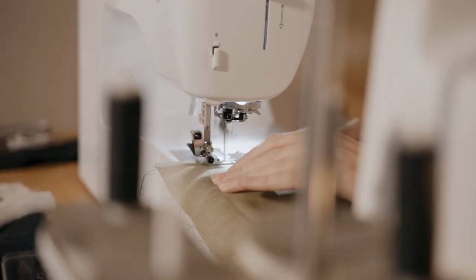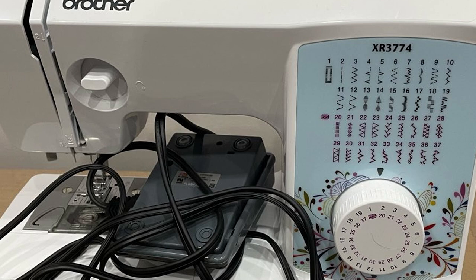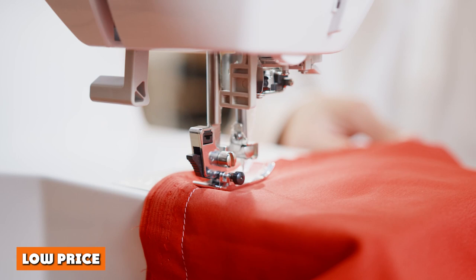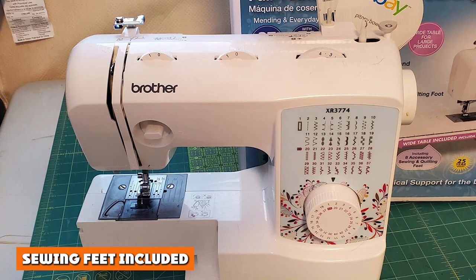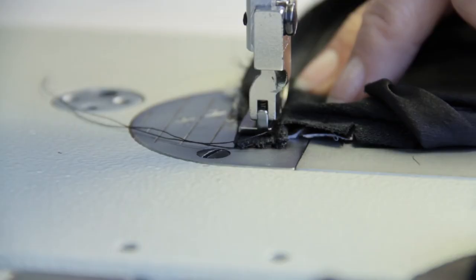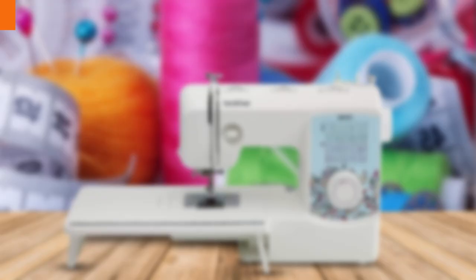On the positive side, the Brother XR3774 is a surprisingly versatile machine that can tackle most jobs and materials, though tough leathers and heavy-duty layers may be out of reach. Its very affordable price point makes it a great buy for anyone giving sewing a try for the first time or those with tighter budgets. It also comes with multiple sewing feet as accessories — including buttonhole, zipper, zigzag, blind stitch, button sewing, narrow hemmer, walking, and quilting feet — and is equipped with bright lights for a well-lit workstation.